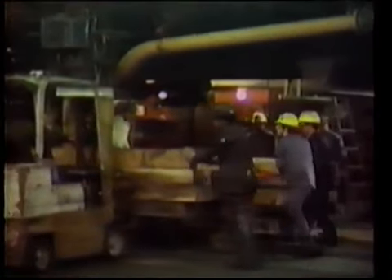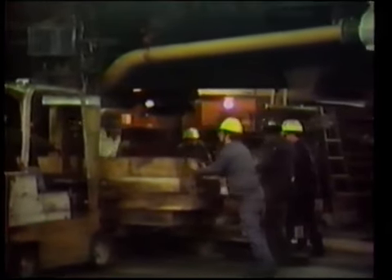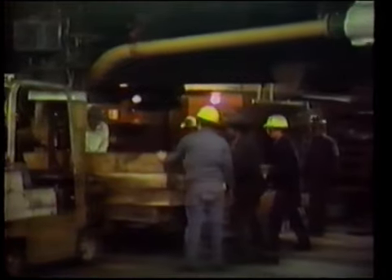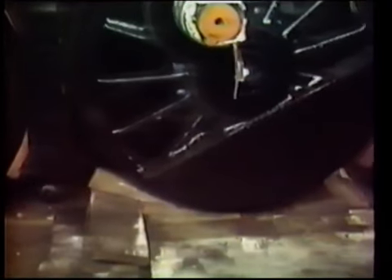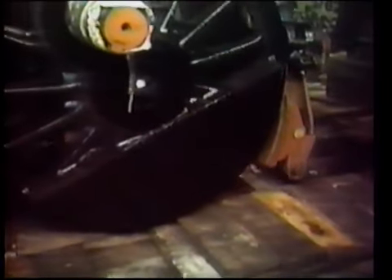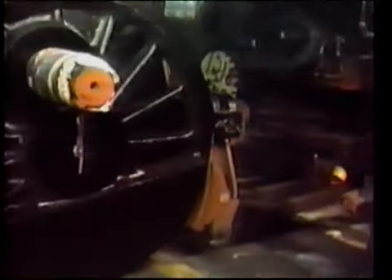Finally, the heavy supporting blocks are removed. Preparations are made for installing the front engine. Wood shims are used to adjust the height of the front drivers for proper fitting to the rear engine. As with any job of this magnitude, unforeseen problems arise. As the engine is eased onto the shims, the drivers on the number two axle slip out of their prepared alignment.